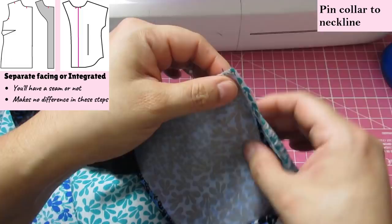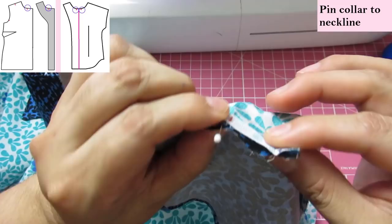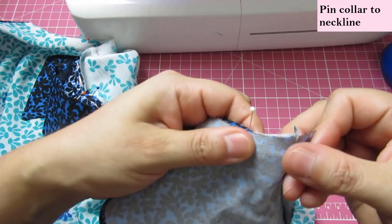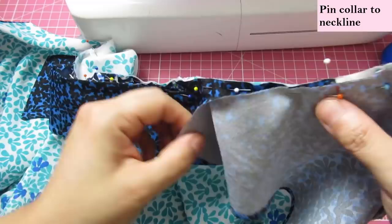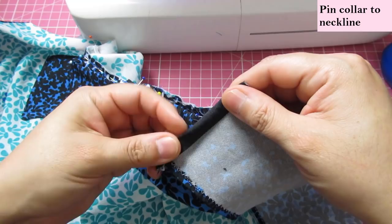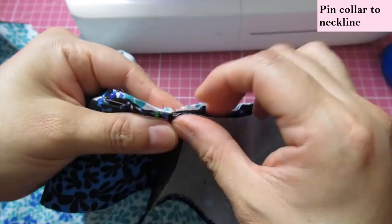Make sure that notch matches the edge of the collar on both sides very well and put a pin there. I'm sandwiching the collar between the facing and the neckline up to here. There's a raw edge at the shoulder which I'll just fold in and ignore — it will be hidden inside. That fold should match the shoulder seam, so fold back that three-eighths seam allowance right there, and that matches perfectly.